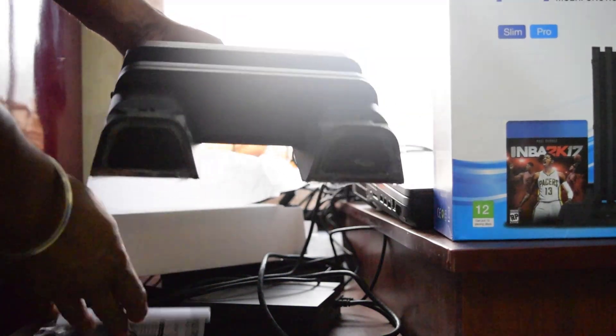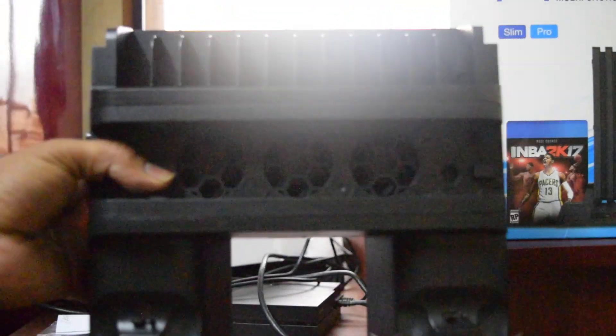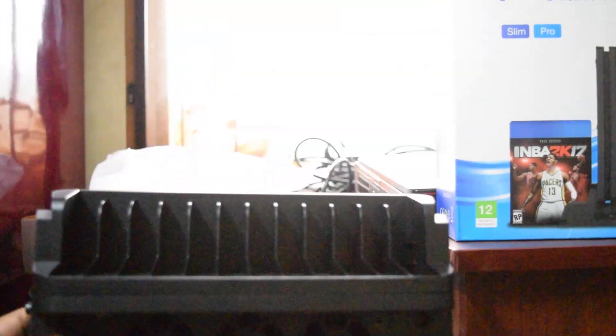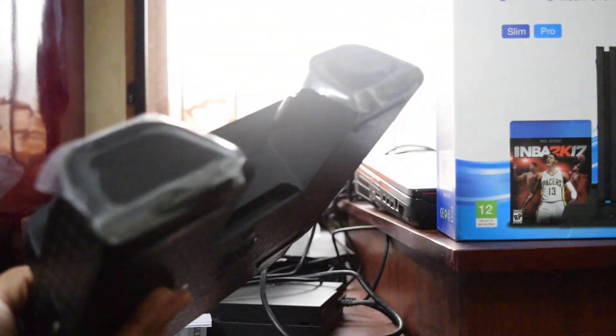You can check this. It's good. This is the cooler stand actually. You can check this bottom — it's good. I'm going to make my PS4 Slim stand with it.